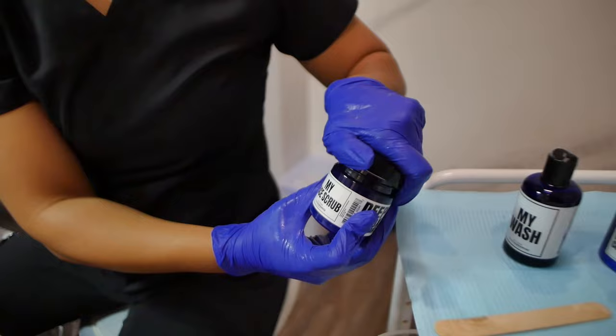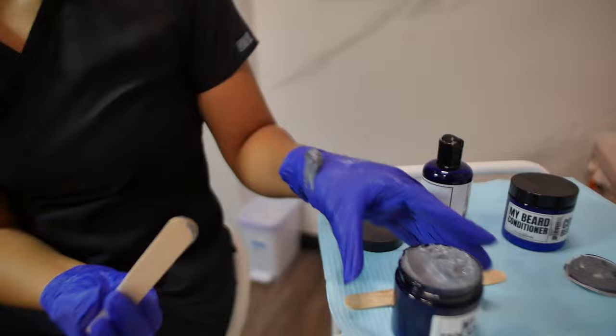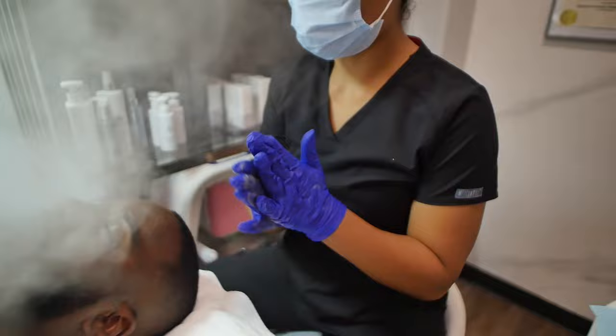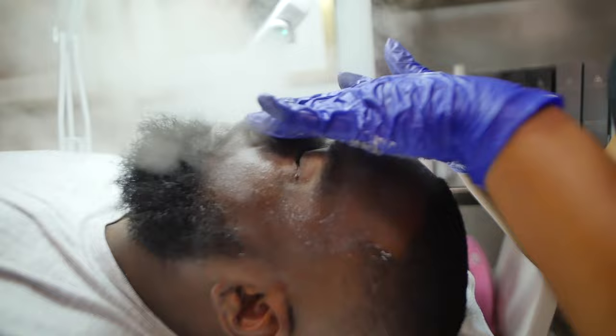Now we're going in with the My Face Scrub. This is a gentle face scrub that you can use on your skin two to three times a week. We're going to gently manipulate this into the skin to help lift up any dead skin cells and help give you that beautiful glow.